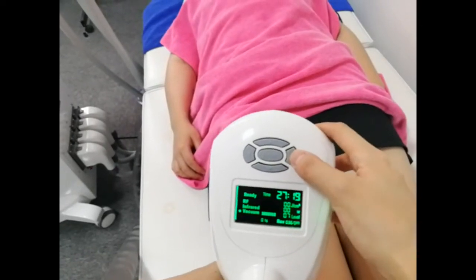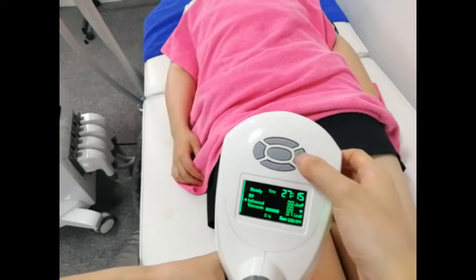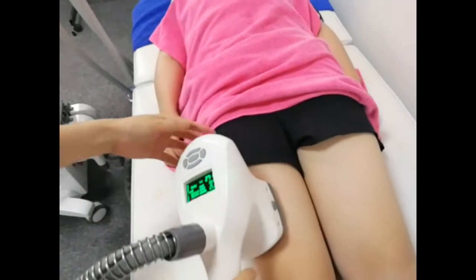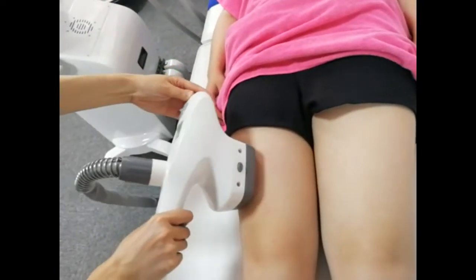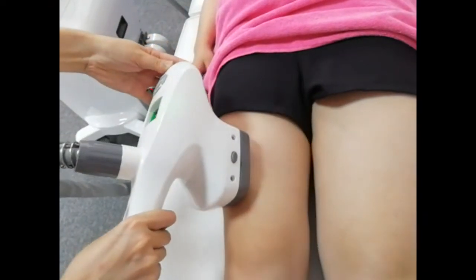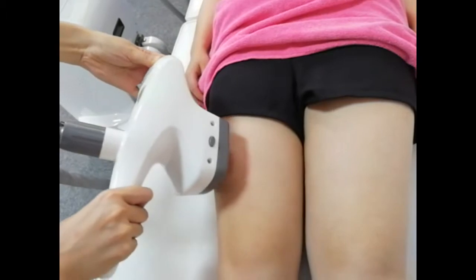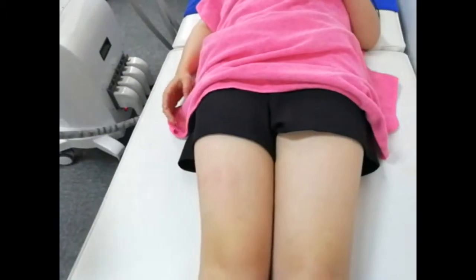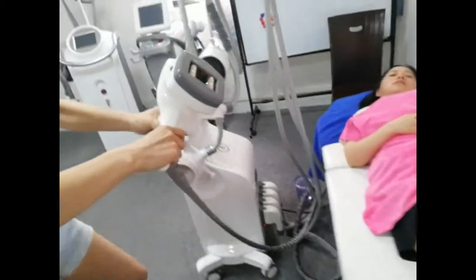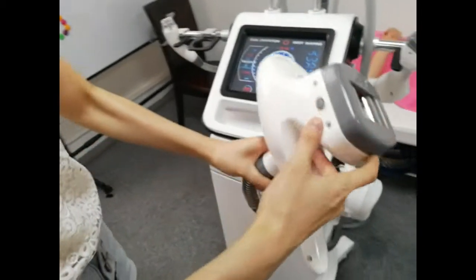You can see it's very easy to operate. You can also start and stop the treatment using this button.